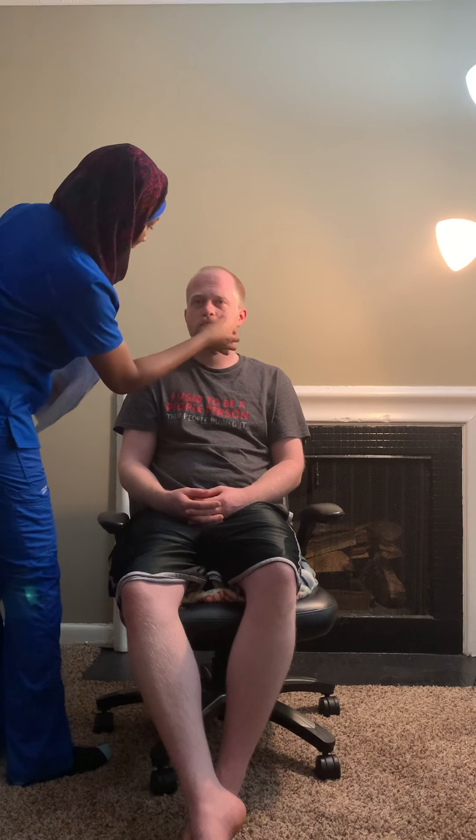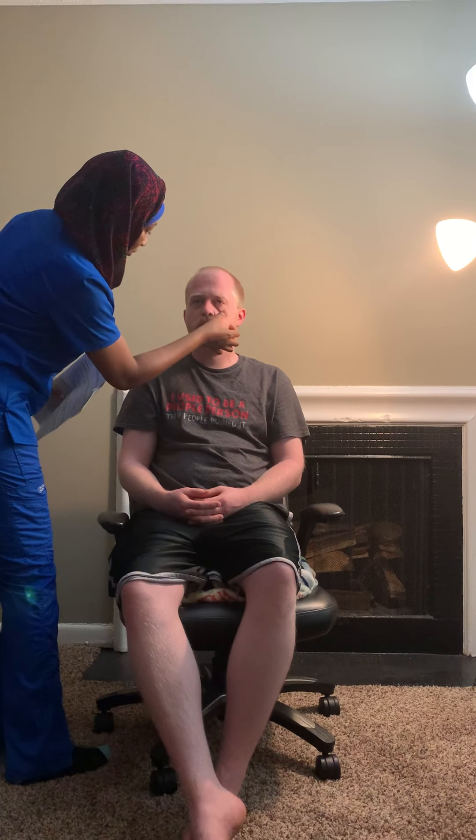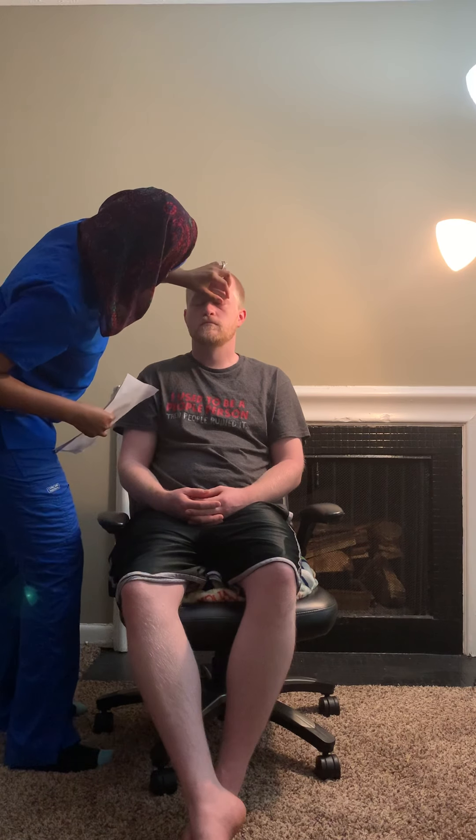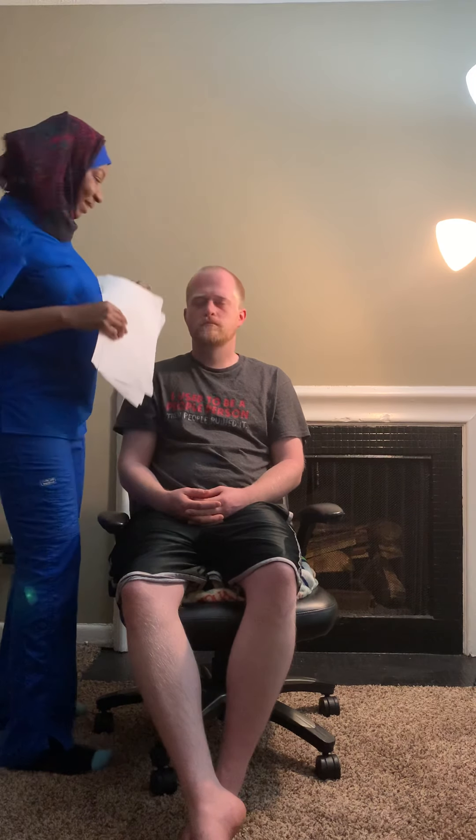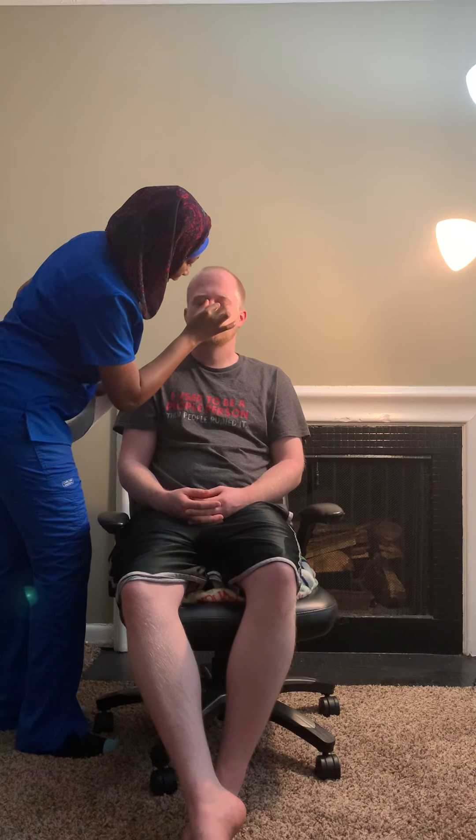We're going to check the conjunctiva — that is the lower lid color and discharge, to make sure everything is fine. This is going to be a little uncomfortable. Okay, nice and pink.